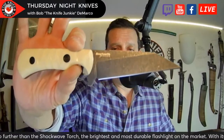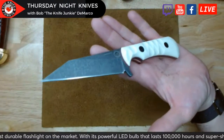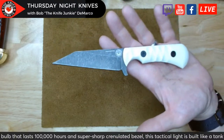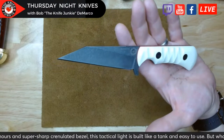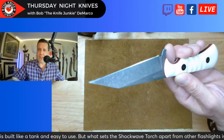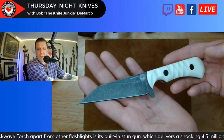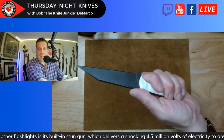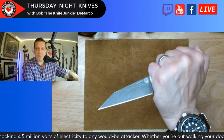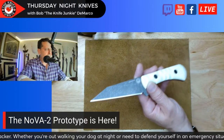Here is the Nova 2. This is a worn Sheepsfoot reverse tanto Kiridashi — a Viking Kiridashi, if you will. We've got ivory polished G10, red liners, an acid stonewash, a hollow grind on 154CM — totally wickedly sharp and nasty. Jimping up here in just the right spot, and great in the reverse grip.